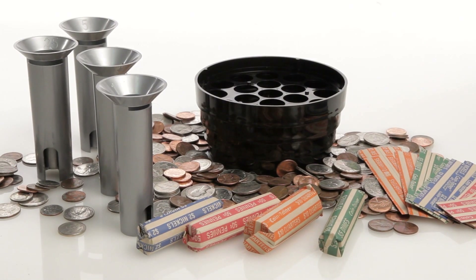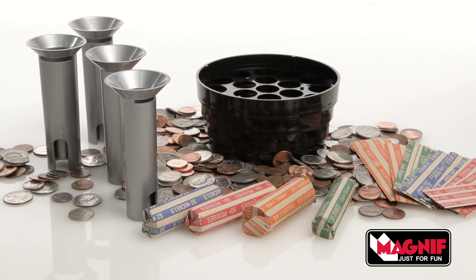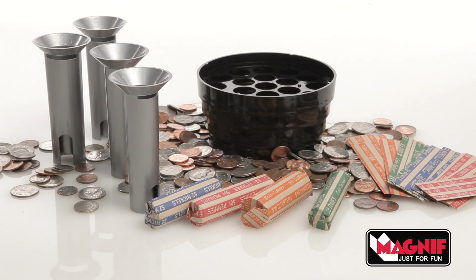The Shake, Count, Sort, and Roll Coin Sorter Kit is easy to use. It's fun for the family and makes a great gift.